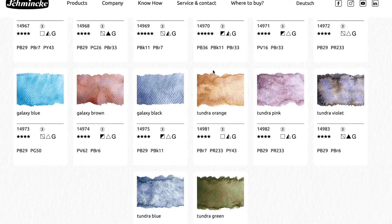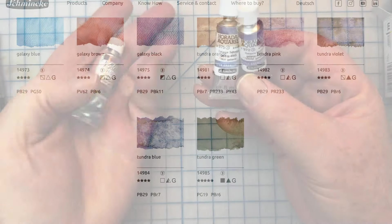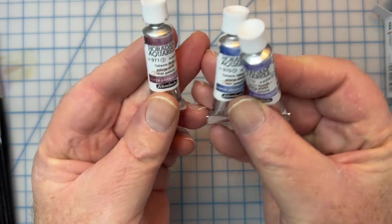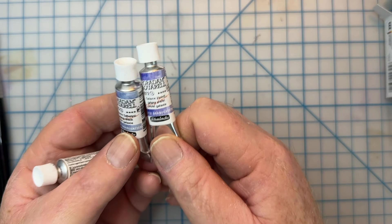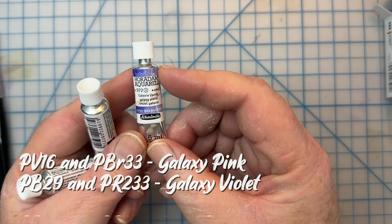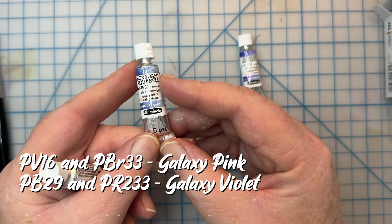They've expanded the super granulating watercolor line, which is great. There are so many awesome colors — 50 colors in the line. The secret to the granulation according to the company is the combination of two granulating pigments in each color. They've combined PB16 and PBR33 for the galaxy pink, PB29 and PR233 for the galaxy violet, and PB29 and PBK11 for the ivory black.